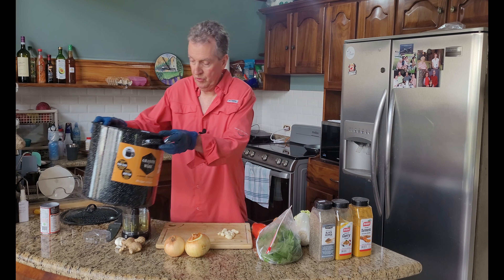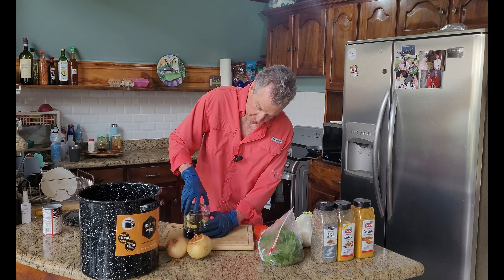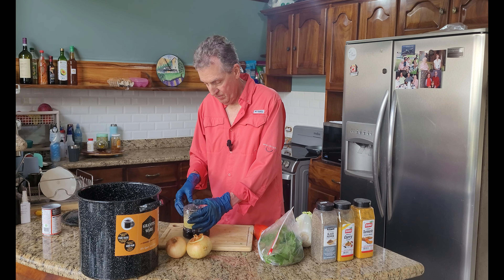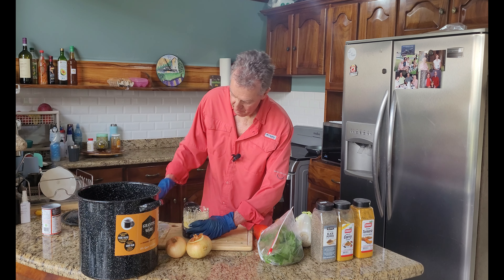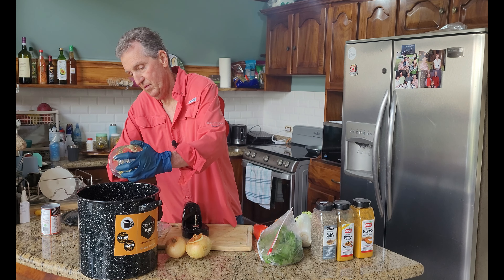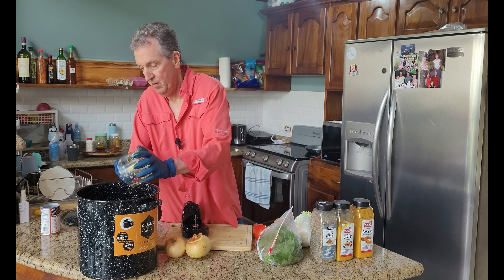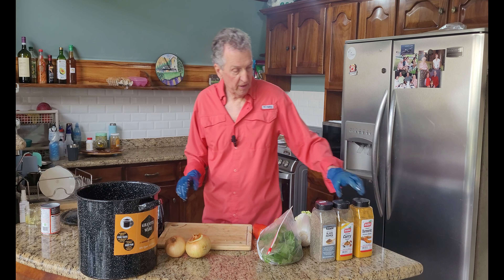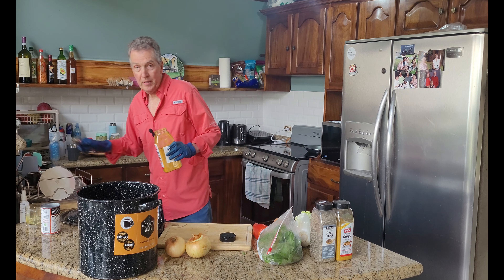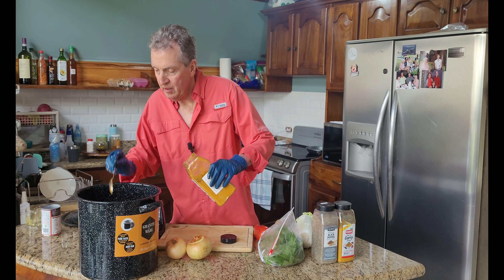I'm going to mince up some garlic. Let's put in our spices. This is turmeric. Purportedly has a lot of health benefits. Very tasty, and it makes the famous yellow curry that you can get in Indian or Thai restaurants.